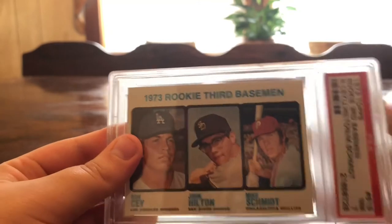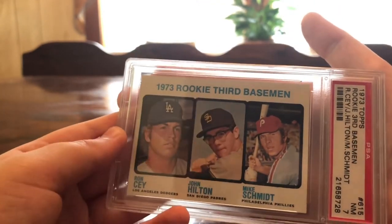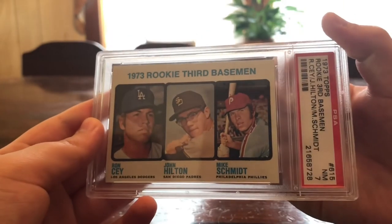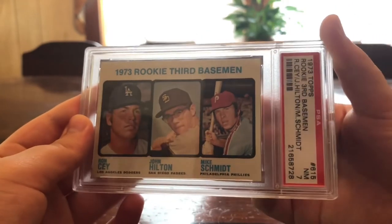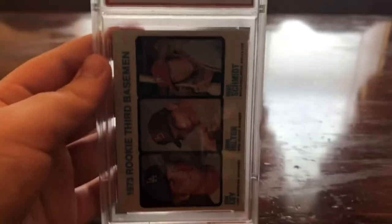This is the 1973 Topps Mike Schmidt rookie card, graded PSA 7 — a pretty good grade. Here's the back.